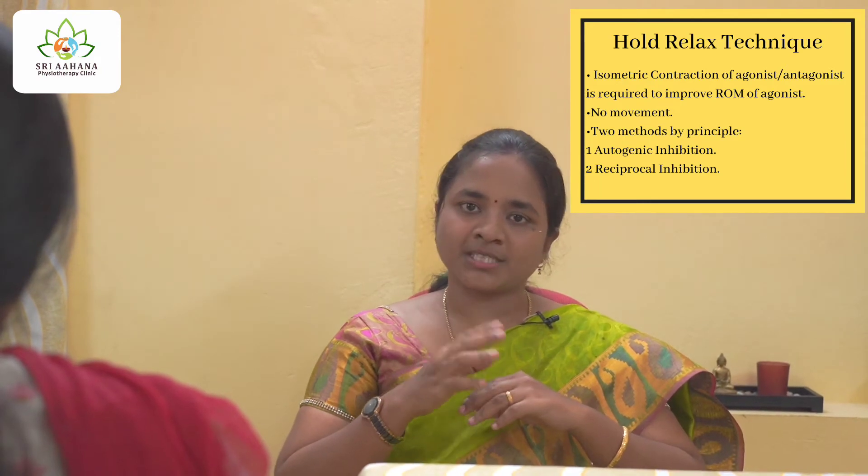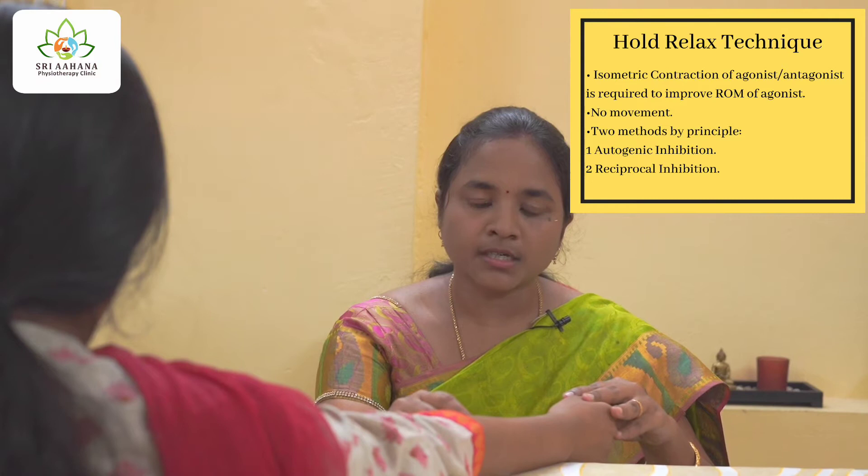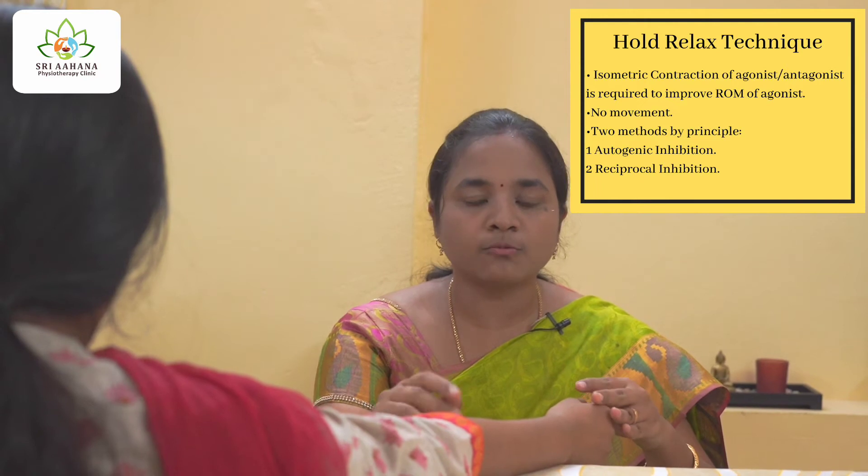Happy day to all. This is Nivedita, founder of Sri Ahana Physiotherapy Academy. Our today's topic is going to be the demonstration of the hold relax technique. Today we have a model with us who will help us in learning this technique. I hope this video will be definitely helpful for you in treating your patients. Now let us consider this patient as having post-traumatic stiffness of the elbow with joint range limitation of elbow flexion.